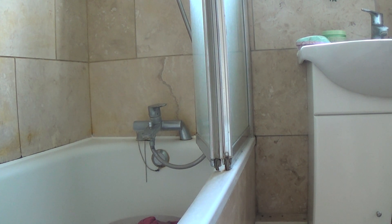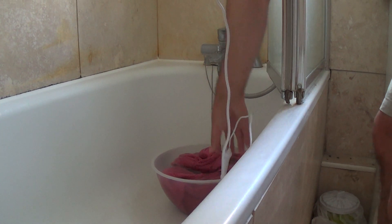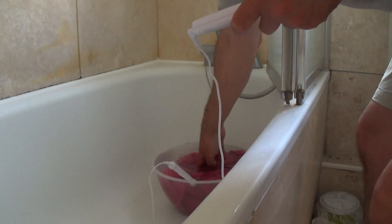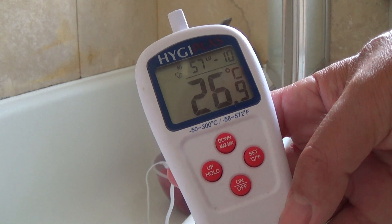Now let's just go through to the bathroom where I have set up in there a bowl of water that you can see there. I'm just going to run a little bit more water into there and just stick the temperature probe in. Now what you should be able to see is the water temperature is about 27 degrees, 26.9.